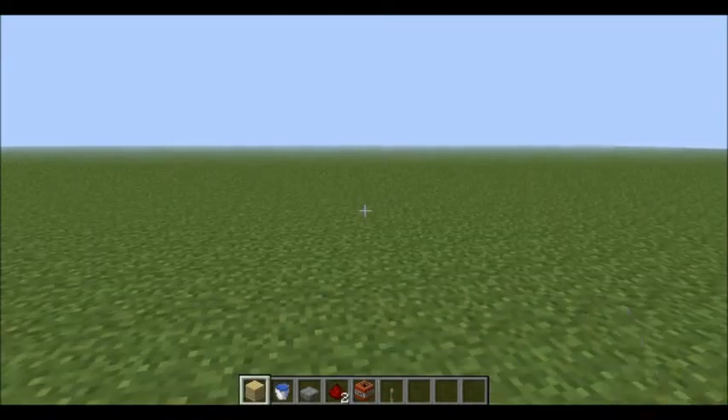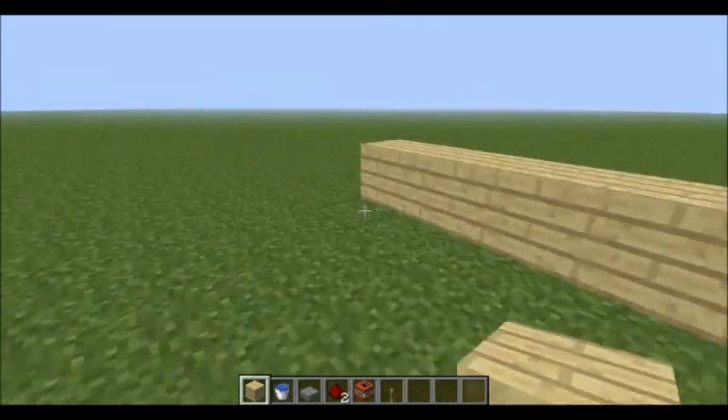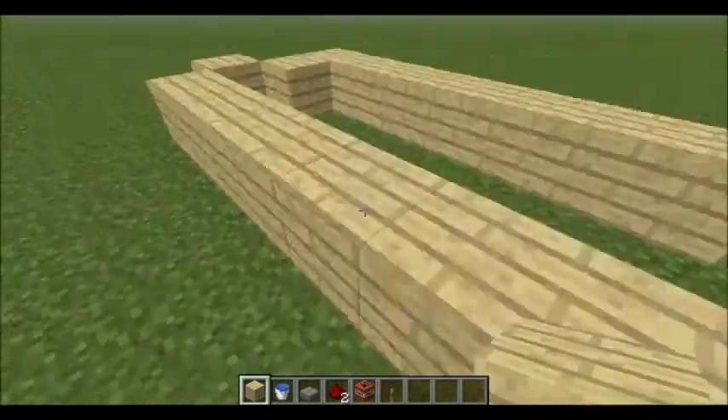The first thing you're going to do is take your blocks and put 1, 2, 3, 4, 5, 6, 7, then put one here just like that. You'll need that for the water — that's a vital step. You'll end up with this kind of deformed U shape.